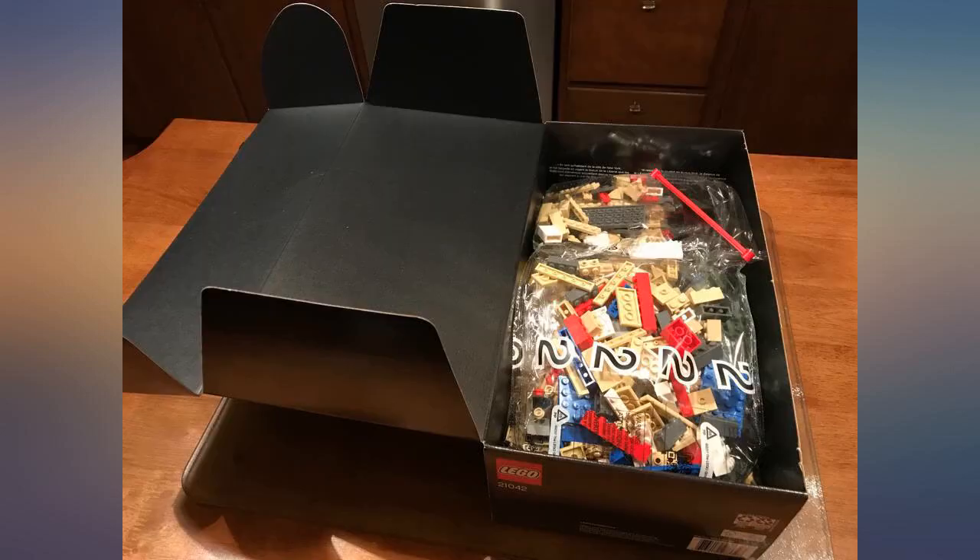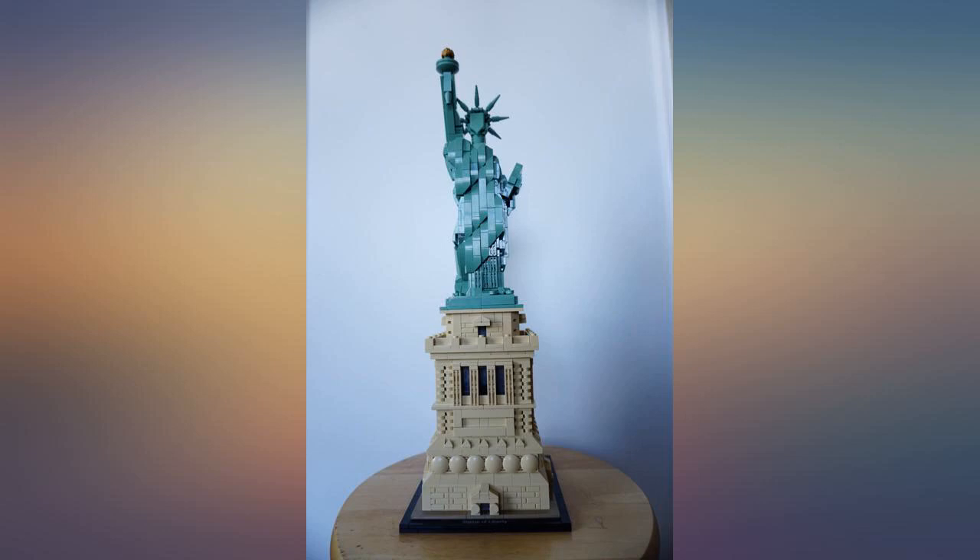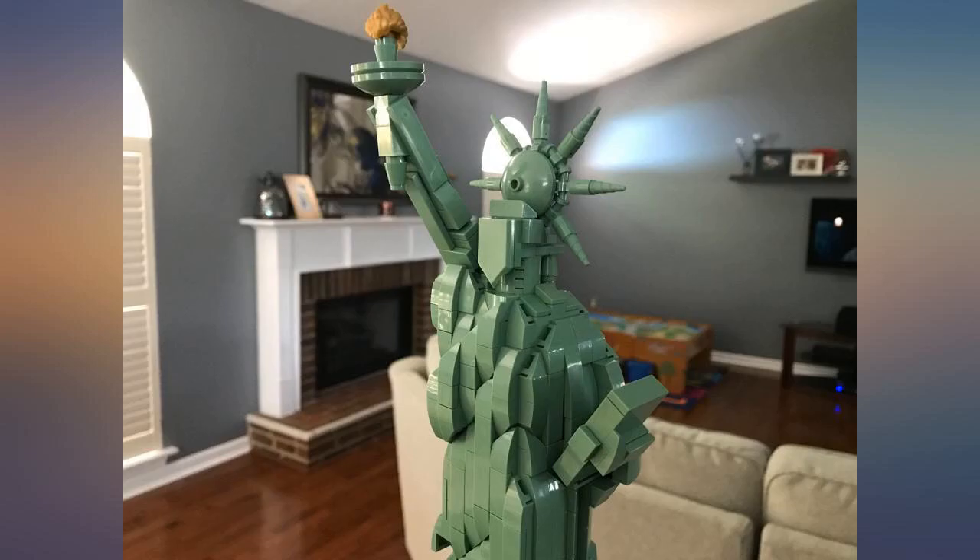My daughter loves this. It took her 3 good days of work to finish it — she's 10. I was worried it would be too challenging, but it was very repetitive in design, and I think that's how she got through it as easily as she did.